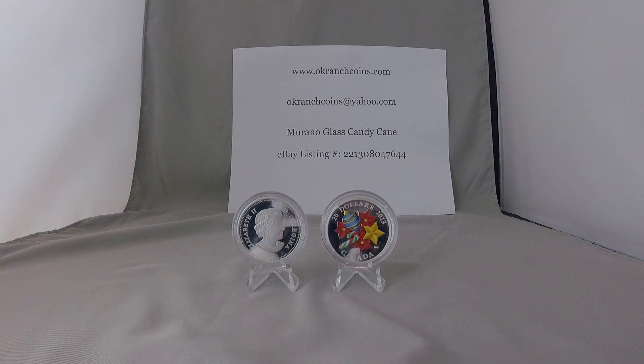It's an exceptionally beautiful coin, and the first in a series of coins featuring an engraved and painted Christmas holiday design topped by a three-dimensional Venetian glass element. The glass element on this coin is a candy cane.